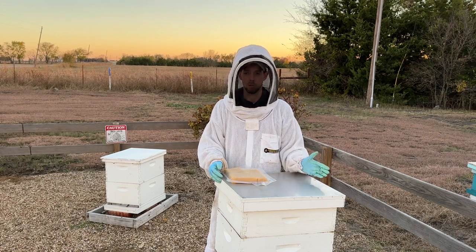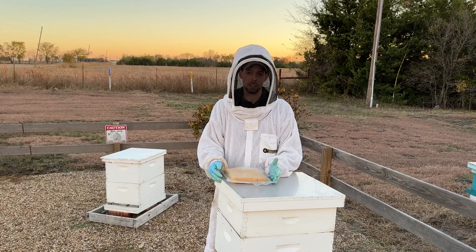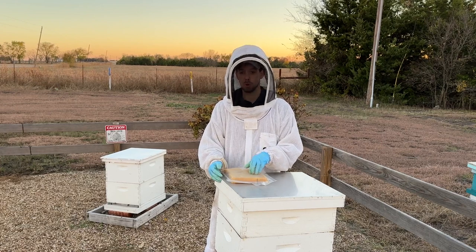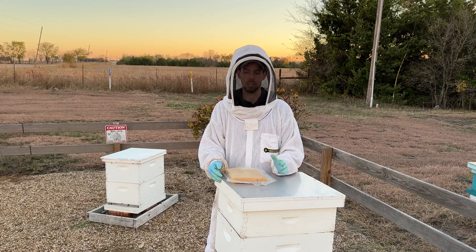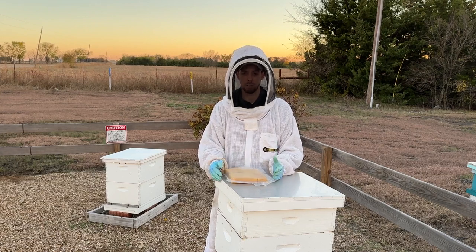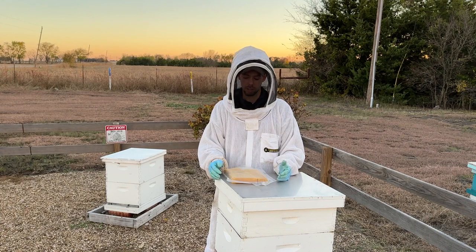I recommend feeding sugar bricks mid-November through late January. I love this one that Stan developed — the one we sell — because it has some protein, vitamins, and minerals in it. It's a great resource for the bees. I also like it as a form of insurance: if you think your hive may not have quite enough food, it doesn't hurt to throw a sugar brick on and let them eat it throughout the winter.